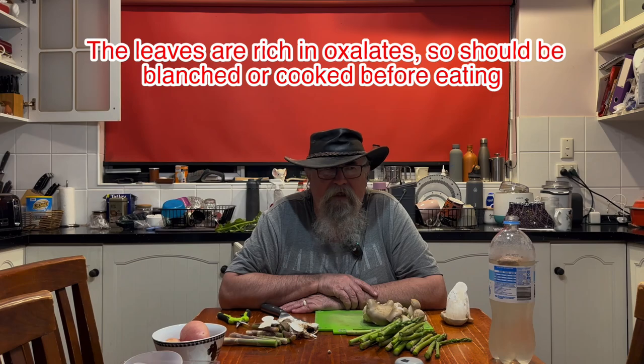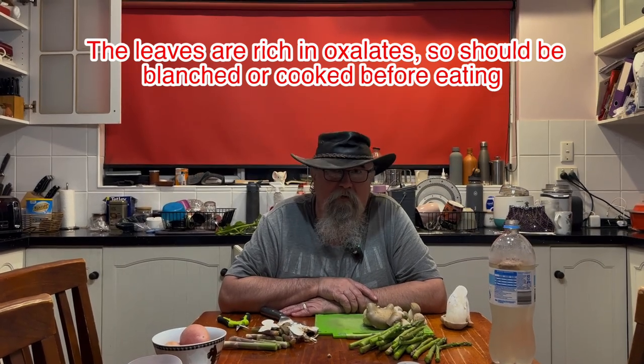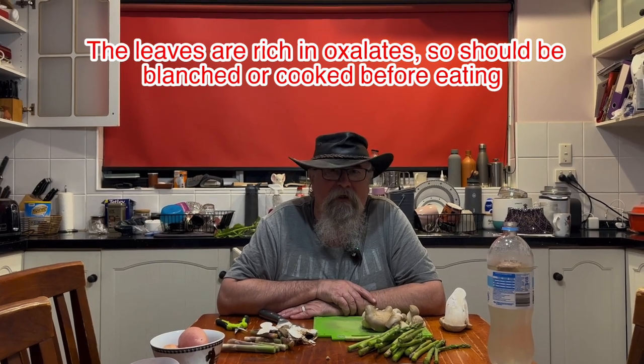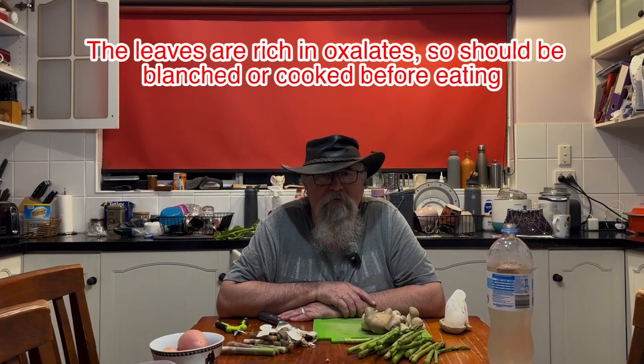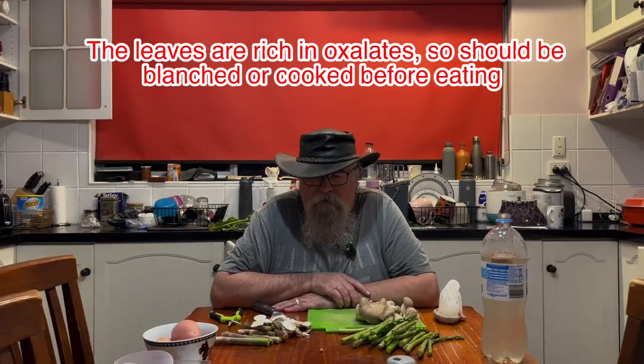The other thing we have for dinner tonight is warrigal greens, and we've never tried them before and we have no idea what they taste like. Warrigal greens are native to Australia and New Zealand — they're full of oxalic acid, so we've got to make sure we blanch them. We're going to serve them with some oyster sauce or soy sauce, not sure which. Being an Australian bush food, the chances are they'll be quite awful — well, we shall find out.